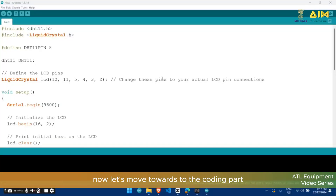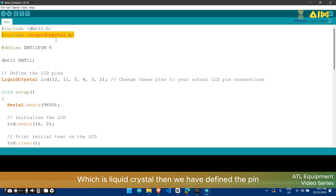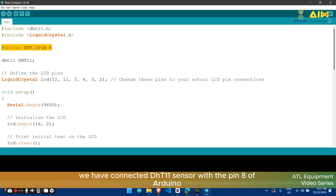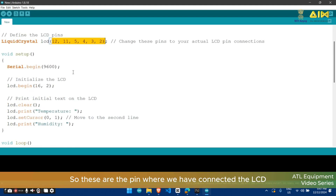Now let's move towards the coding part. This is the code for our project. First we have included the DHT11 library, then we have included the library for LCD which is LiquidCrystal. Then we have defined the pin — we have connected the DHT11 sensor with pin 8 of Arduino. Then we have defined the LCD pinout — these are the pins where we have connected the LCD.